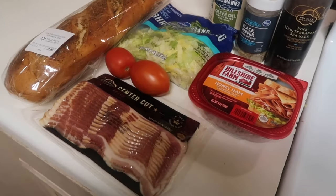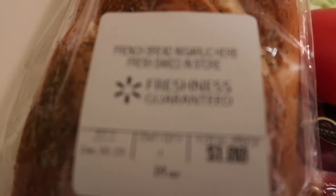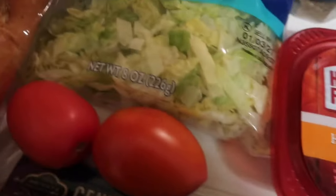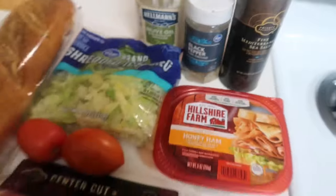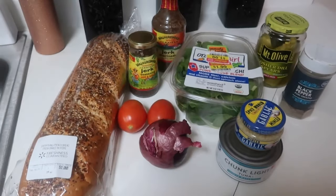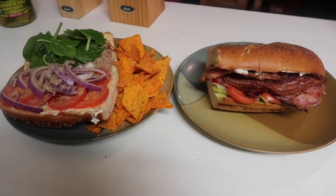Okay so I'm going to be making a sub with this garlic and herb bread, with bacon, honey ham, you know, all good stuff, salt and pepper. And this is Shenice's sub using Everything bread and it's going to be tuna that is jerked — fun stuff.